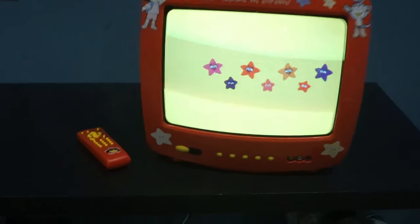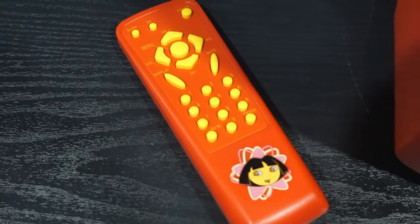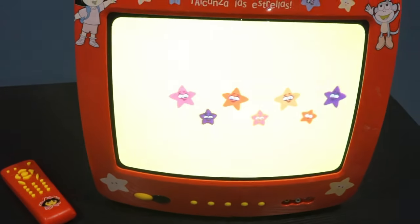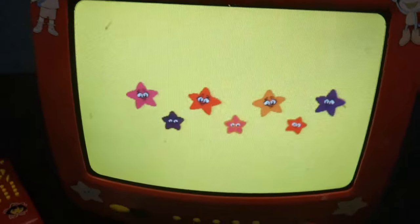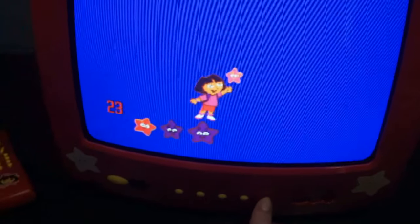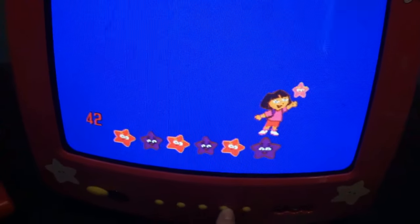Here is the Dora the Explorer TV — weighs 20 pounds and has a 13-inch screen. It also has a little screensaver display as it waits for an input. There is also a little starfish when you change the channel, and when you change the volume Dora moves right and left.